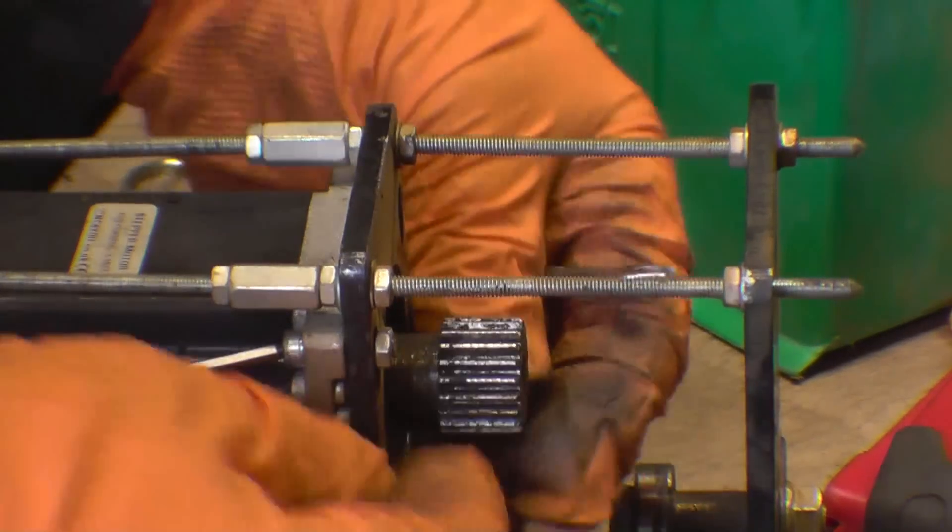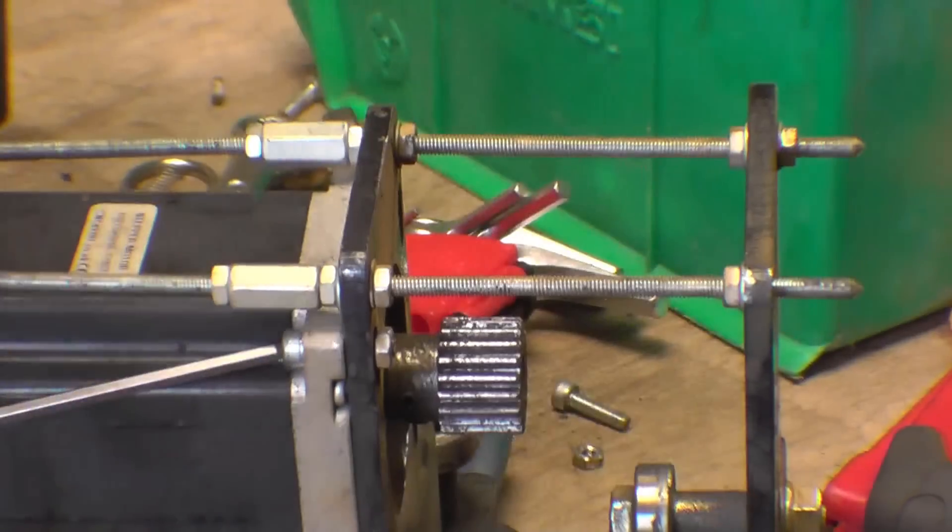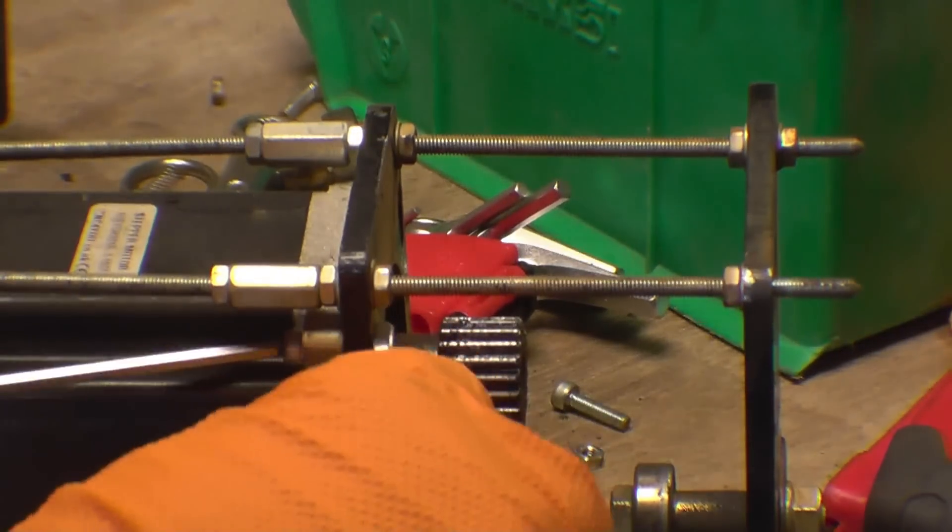You can see here on the motor how the shape — for want of a better word — is actually stuck in the teeth. That shows you how important it is to keep blowing out the racks as you're using it.